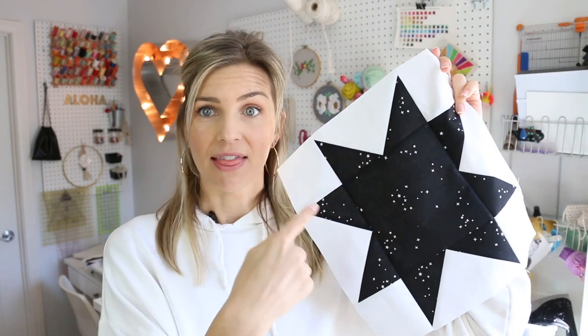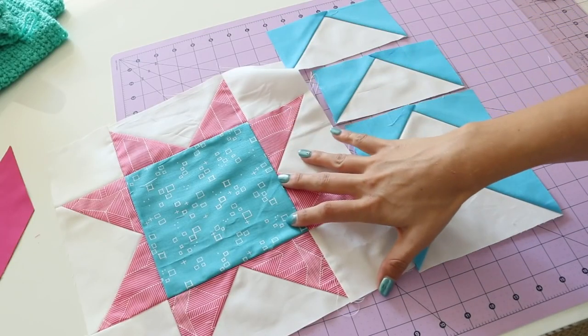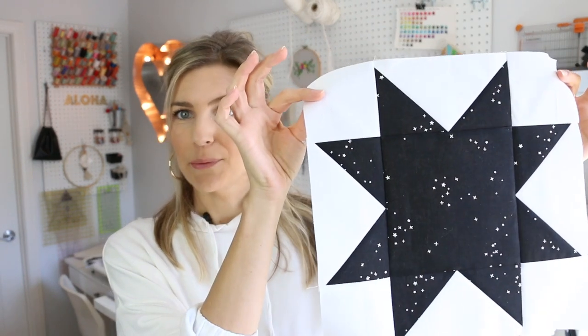Hey guys, it's Melanie from MelanieKham.com. Welcome back to my channel. Today's video, we're going to make the Sawtooth Star. This is a gorgeous quilt block — it is one of my all-time favorite blocks. I'm going to show you how to make this block, and we are using four flying geese in this block. My 'make four flying geese at one time' video is still the exact method that I use, so check out that video first, then come back here and we're going to put it all together. Don't forget to give this video a thumbs up, subscribe to my channel, and let's jump right in.